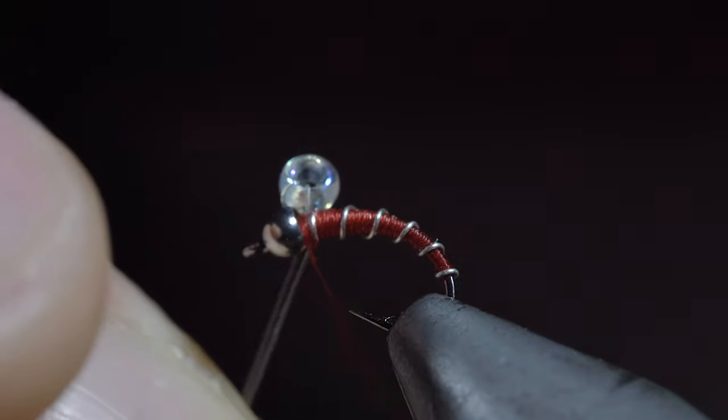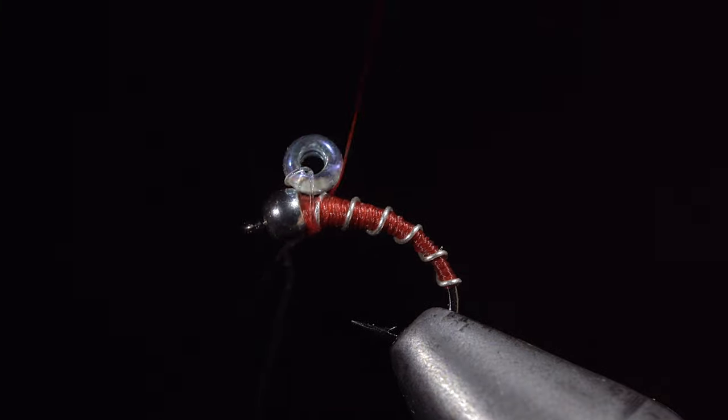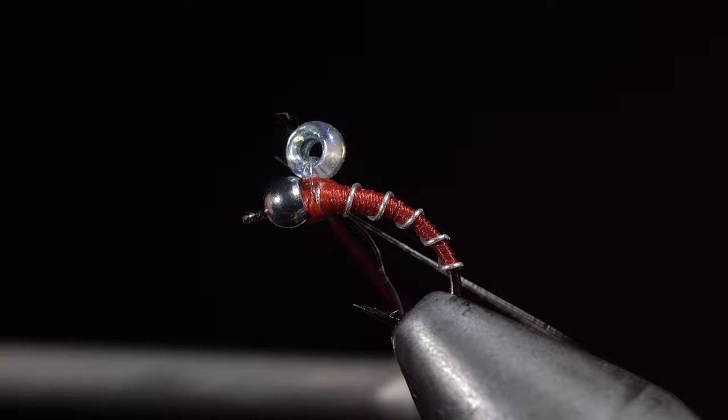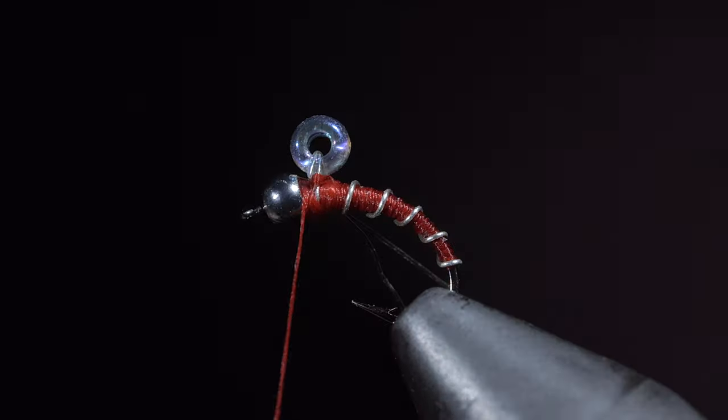Use your thread to fix the fluorocarbon leader in place, taking wraps both in front as well as behind, and helping to prop the bead up by taking wraps around the fluorocarbon between the bead and your hook. Secure in place and snip the excess fluorocarbon free.